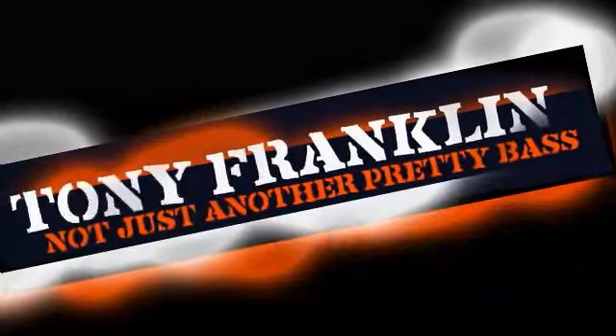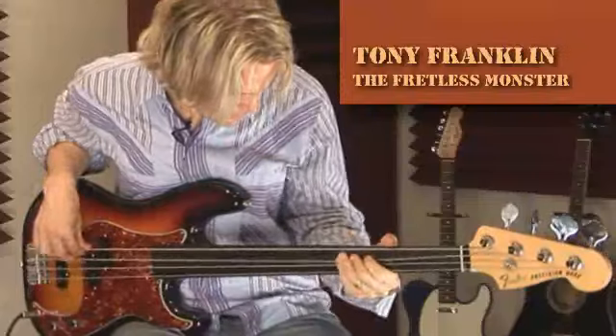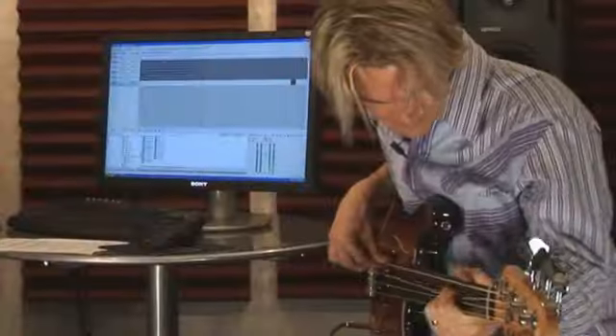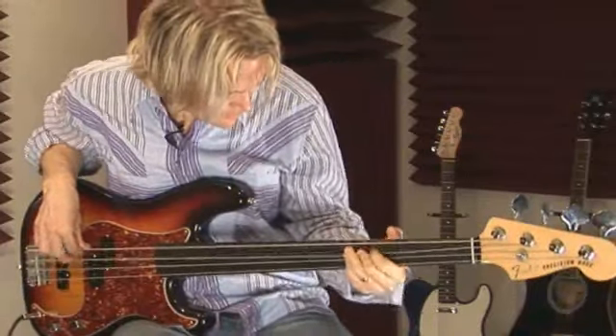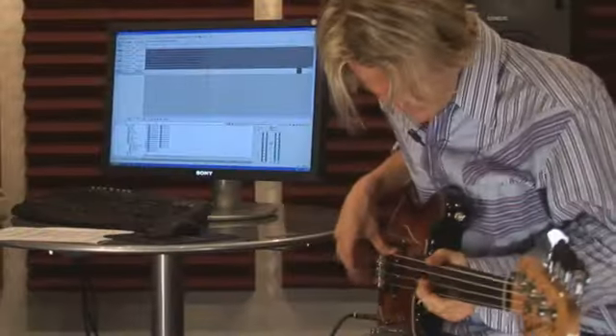I just love the freedom of expression of the fretless bass. The fretless for me is like there's no limits. The fretless allows me to, if I want to do a little bend, a little slide, if I move to do that, I dig in.